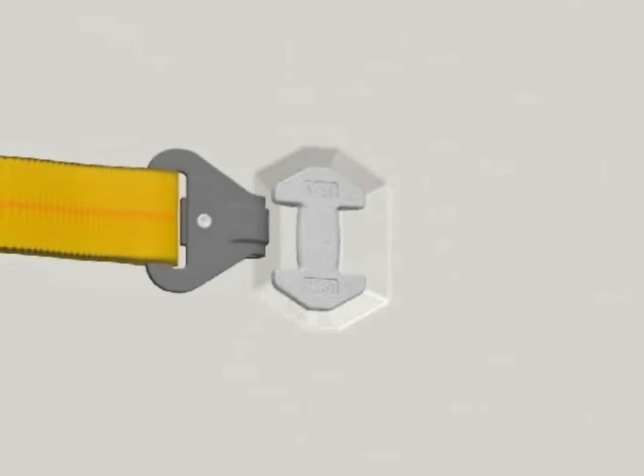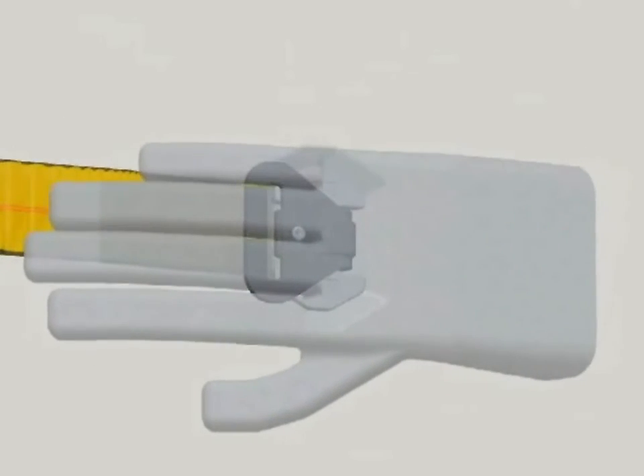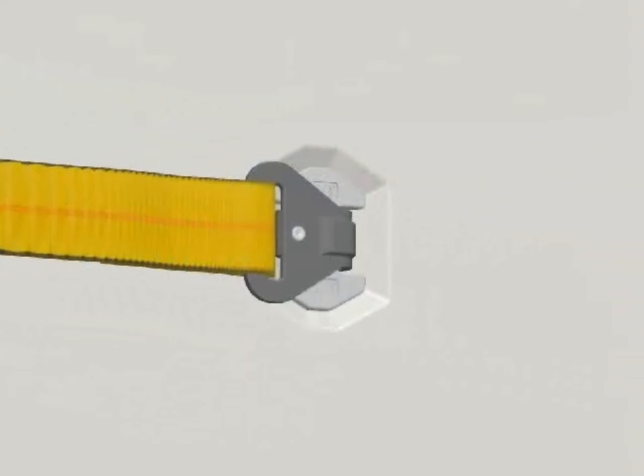To install the hook assembly, position the hook near the anchor with the webbing end of the assembly pointing towards the doorway of the boxcar. Next, strike the hook with a glancing blow with the palm of your hand. This will lock the hook into the wall anchor.